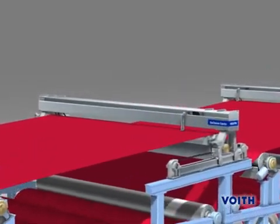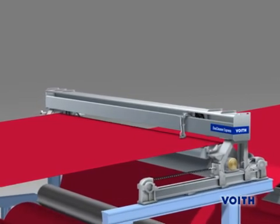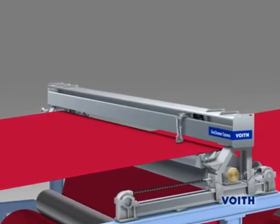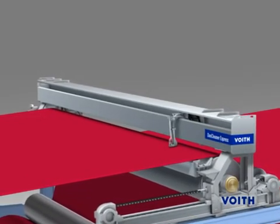The Duo Cleaner Express is the best solution for the cleaning of conventional dryer fabrics. The side in contact with paper is cleaned because it is here that most of the impurities build up.